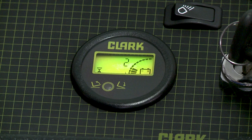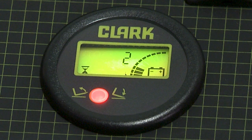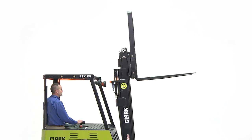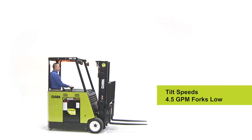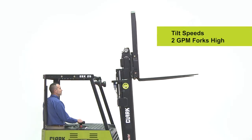There is a red light on the dash display to aid the operator. If the red light is on, the lift will only work in the low position. The red light will turn off when the tilt is between the restricted forward tilt position and restricted back tilt position. The ESX has tilt speeds of approximately 4.5 gallons per minute when the forks are low and 2 gallons per minute when the forks are high.